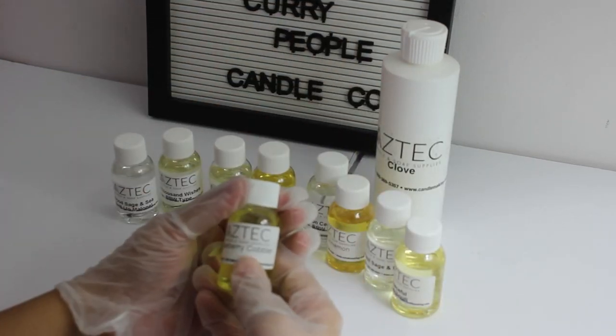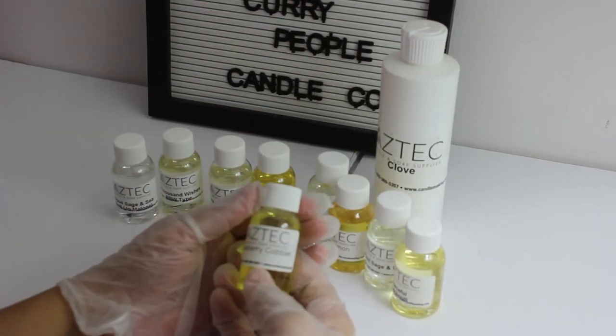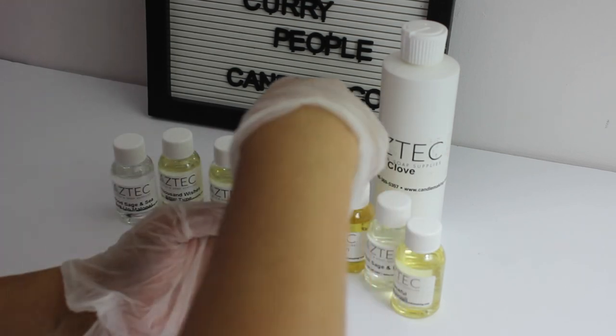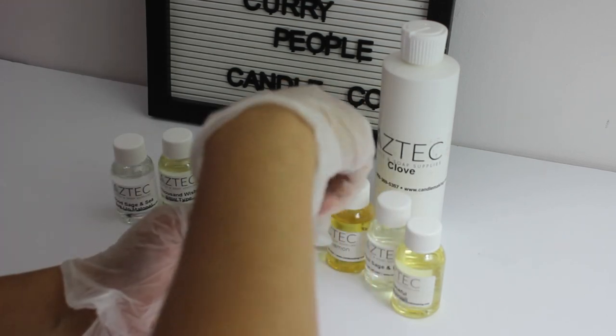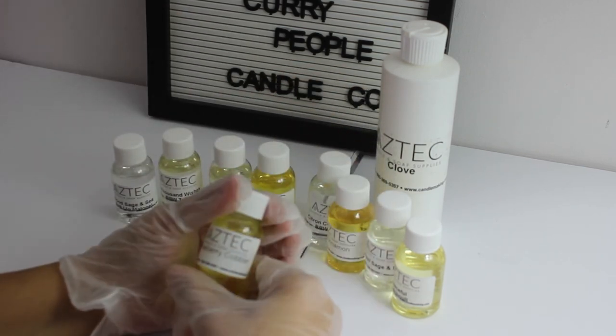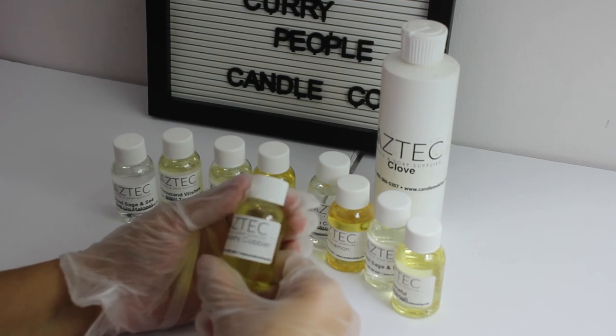The last one I'm going to review is called Blueberry Cobbler. It smells like blueberry — it's really yummy. I should have ordered a bigger bottle of this because it's so yummy. I love it.